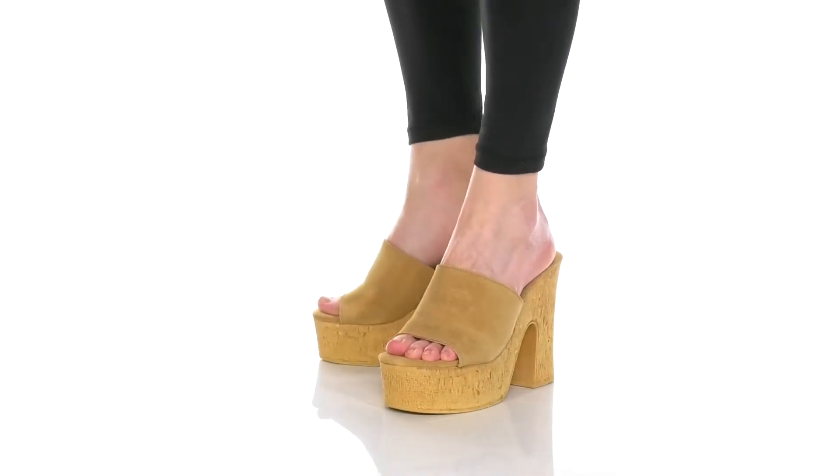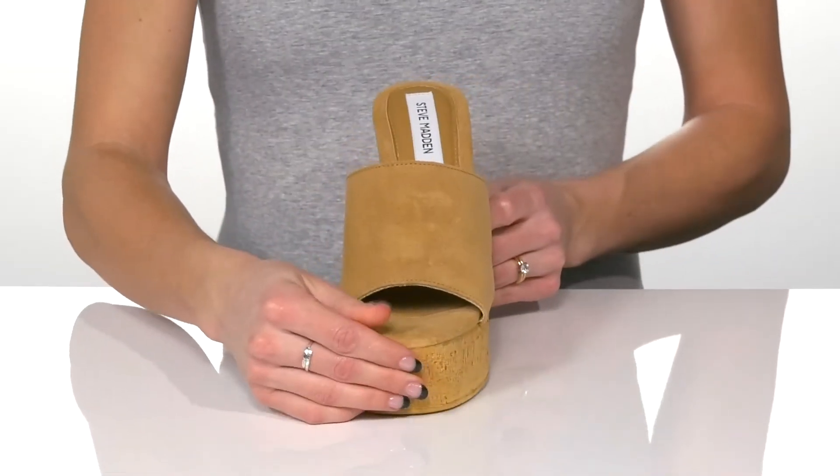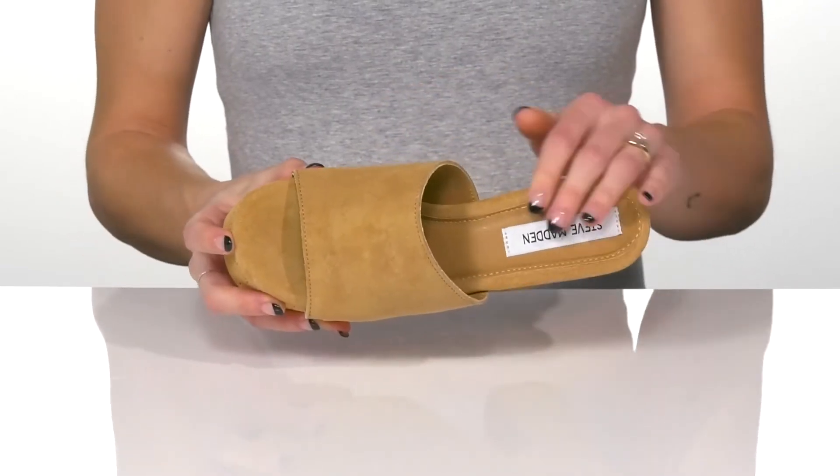Rock-a-Chic vibe with these heels from Steve Madden. These feature a soft suede upper with an open toe design and an easy slip-on style.